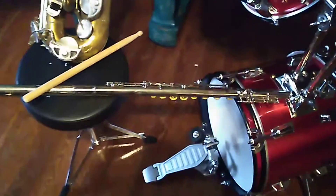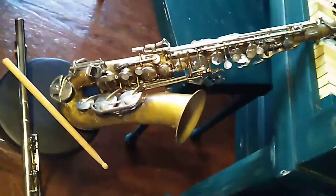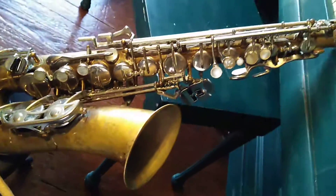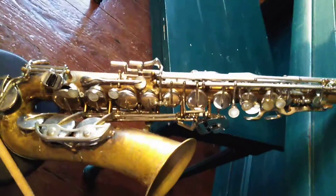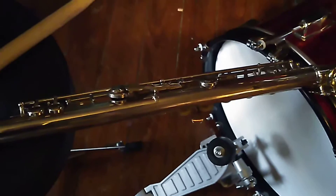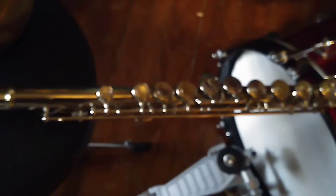There's his Bundy II saxophone — 1950. And of course, his Nickel Flute.